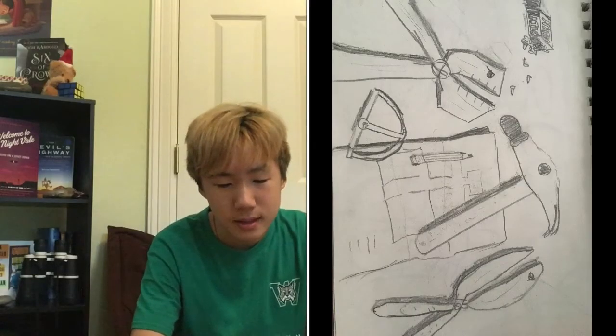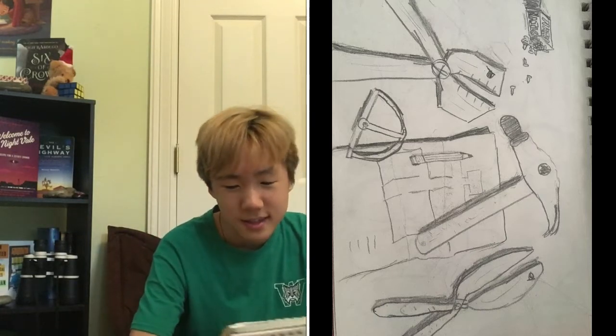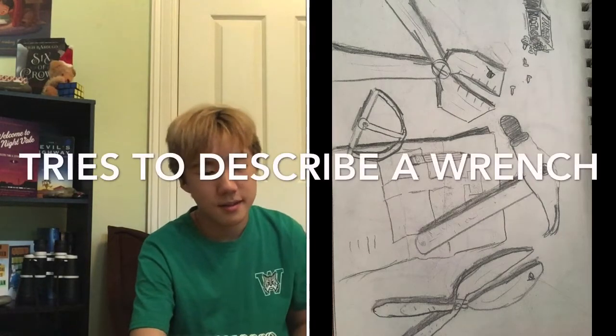Oh, I remember this. This was like when we had to work with shadows and stuff. I actually think this looks pretty cool. I like how the different things look like they're having different expressions — like the shears look kind of worried. And then the thing on the left looks very like crabby, you know.